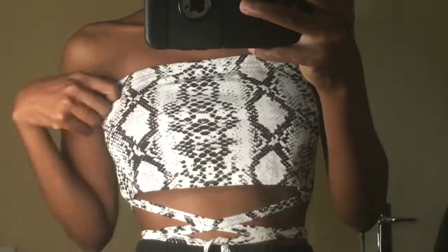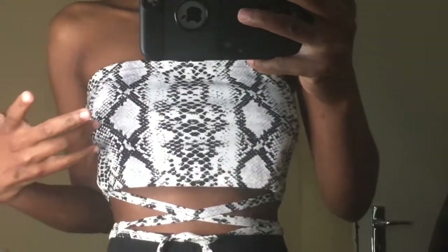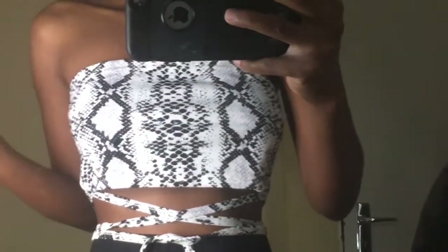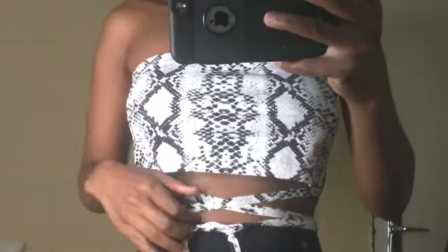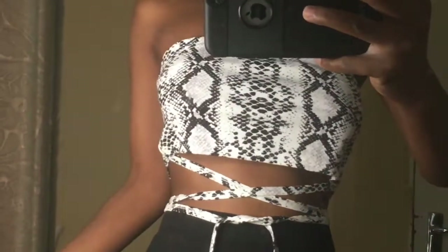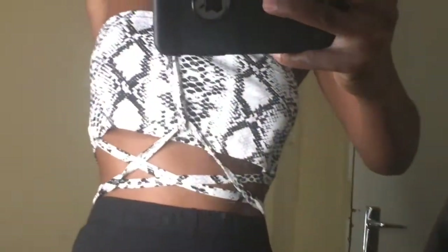We're going to resize a top that I got from Zafo — if you haven't seen that video, I'll leave the link in the description box. I got this top from Zafo and it didn't fit well, so I decided to resize it and also change it into a cami top because the straps were way too long and I didn't like it. I needed it to hug me!